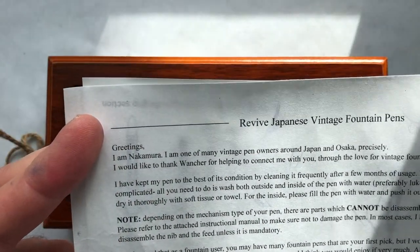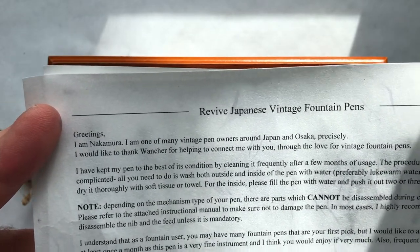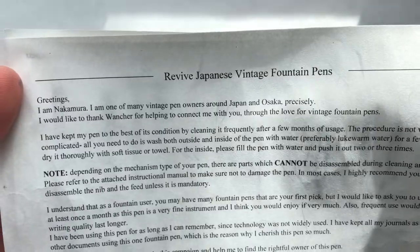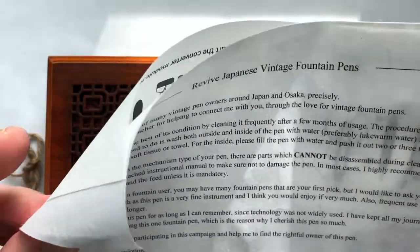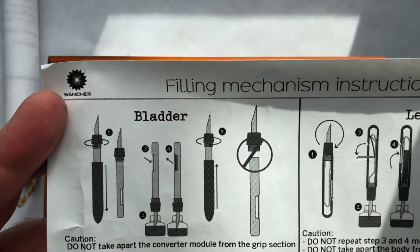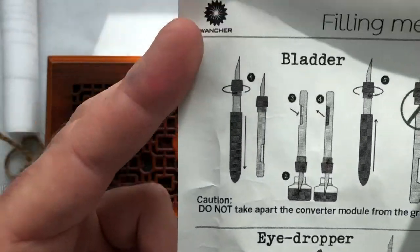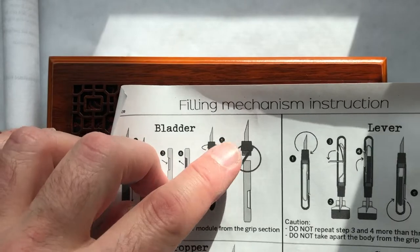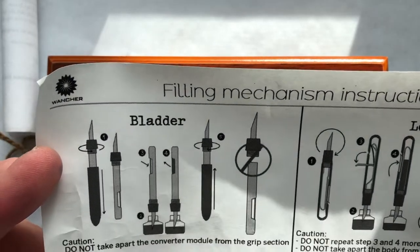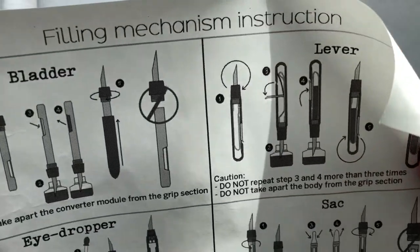And then, not usual — it came with this note. "Greetings, I am Nakamura. I am one of the vintage pen owners around Japan and Osaka, precisely." And it even has Nakamura's signature there. So that's pretty cool. So this was actually someone's pen that they contributed to this project. It shows you a little bit about how to use the pen, depending on which kind you got. This one is a sack pen, and we'll see in a moment that didn't happen.